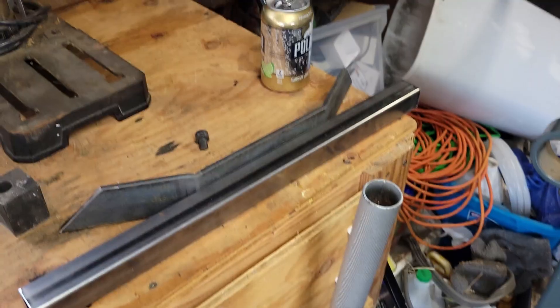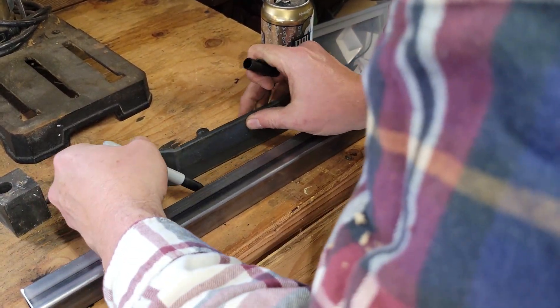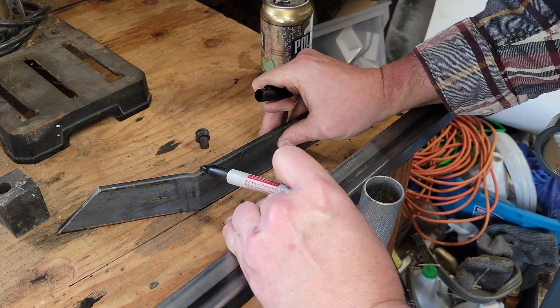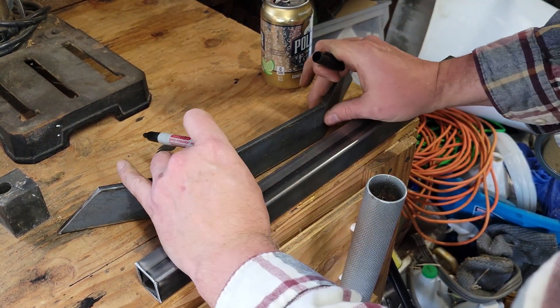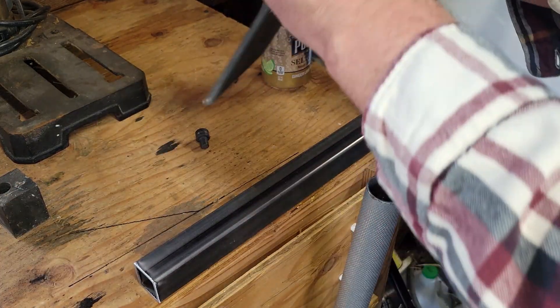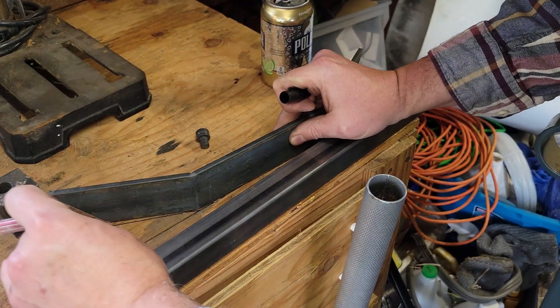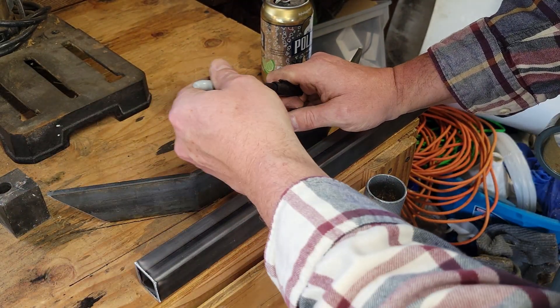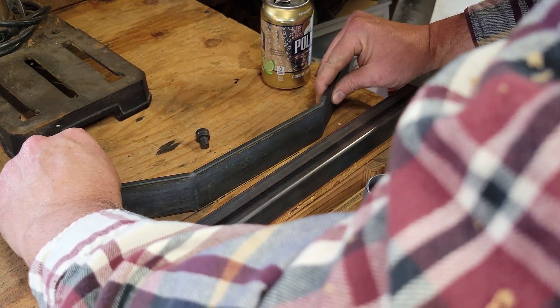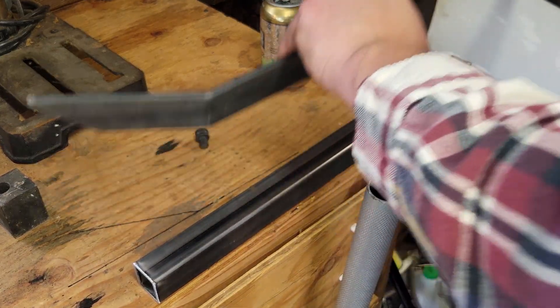I'll mark this on my bench just so I can check my angles here. I'm going to make a line here, then bring this line up to it, make that mark, and switch this over so I can see how close I did. It looks like I bent it a little bit more than I should have, but it's pretty darn close. Now this is a template for the other one that we're going to be doing.